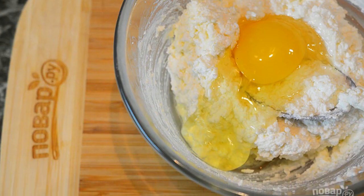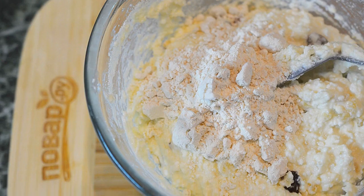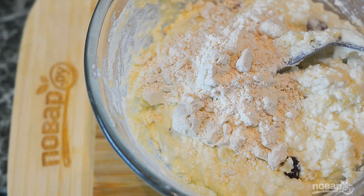Step 3: add eggs, salt, soda, and sugar. Step 4: then the raisins. Step 5: then wheat flour and mix everything well.